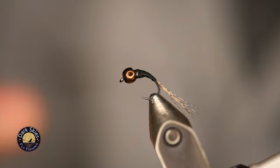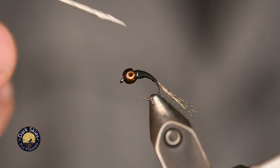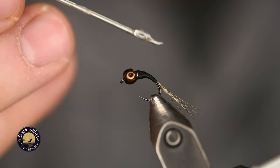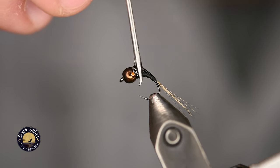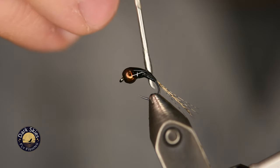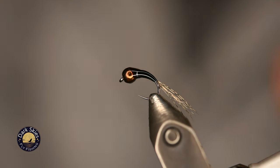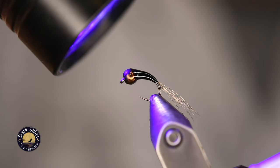I'm going to use UV resin thick — pour a couple drops on my bodkin. With this stuff, less is definitely more, and it can get out of hand real quick if you're sloppy, as I tend to be. I'm just going to cover that thread body as evenly as I can — top, bottom, sides. It's okay if you miss a patch. Then I'm going to hit it with the UV light to cure it, usually for about five to ten seconds.